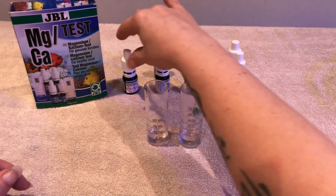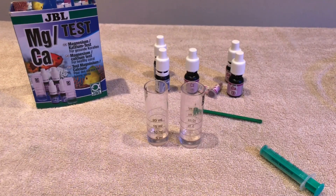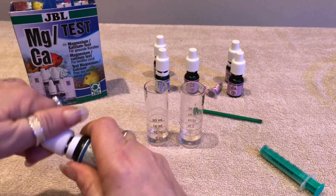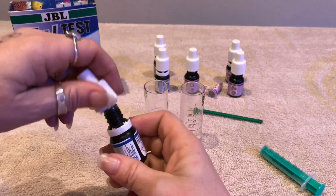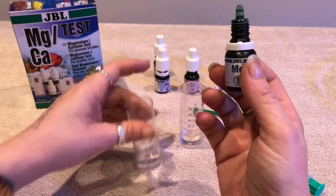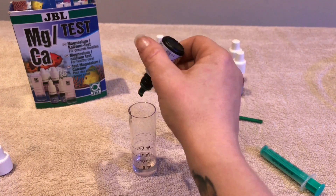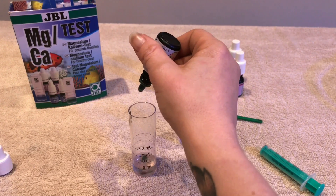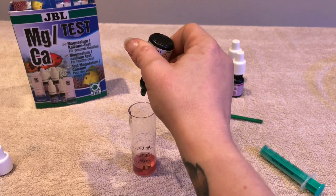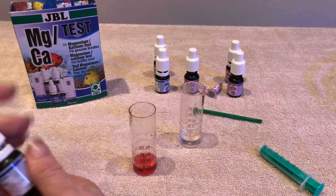I've put five mils of tank water into each vial. We're going to start off with our magnesium and bottle number one — give it a really good shake. You'll notice when you open the bottle it's actually green. It's going to change colour — it's going to go red. So we do five drops: one, two, three, four, five. That's all you need — five drops of bottle one.